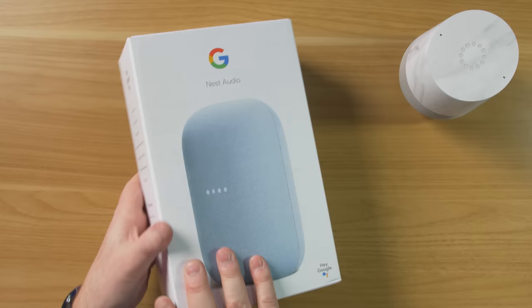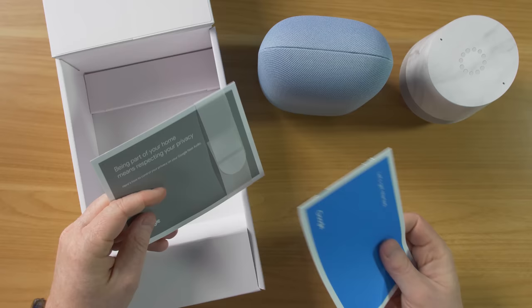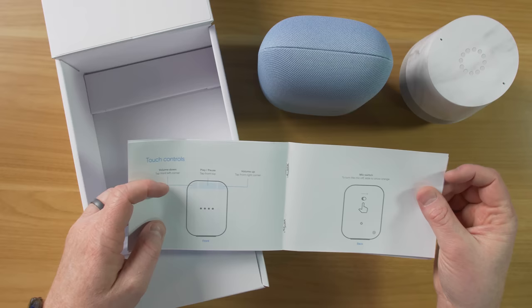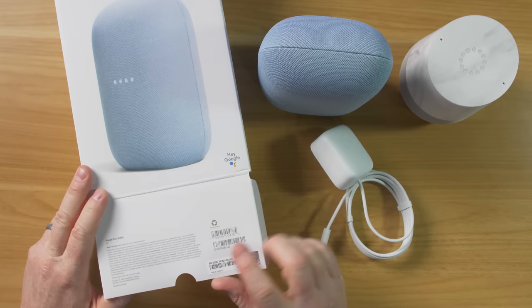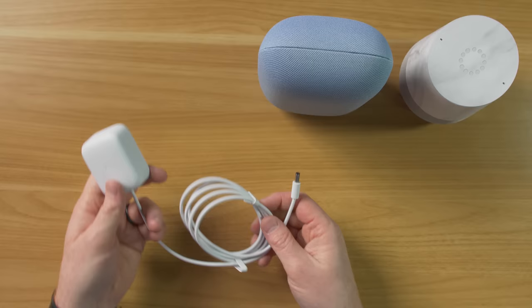To get this unboxed, let's just open it up right here. This is the sky version — and that is pretty heavy. Also inside the box, we have a get started guide and some privacy information. So here we're going to plug it in and open the Google Home app. You do have volume control: touch the left corner for volume down, middle for play and pause, and the right is for volume up. On the back, you have a privacy switch to turn off the microphones by sliding the switch. And here it gives you different categories and commands you can try out right from the beginning, but there are tons of other commands you can use. Thank you Google for making a recyclable box. Here's a quick comparison between the size of the original Google Home and the new Nest Audio speaker — the original is way lighter.